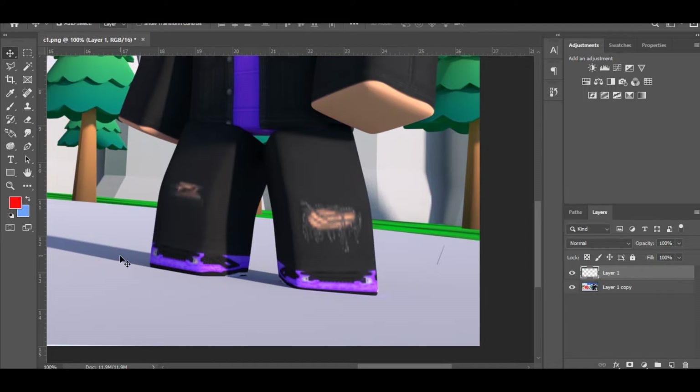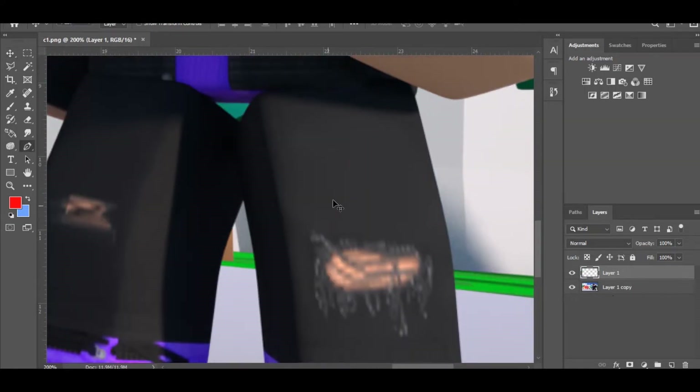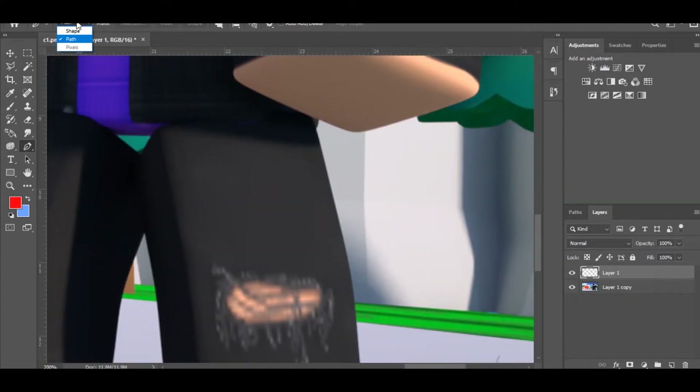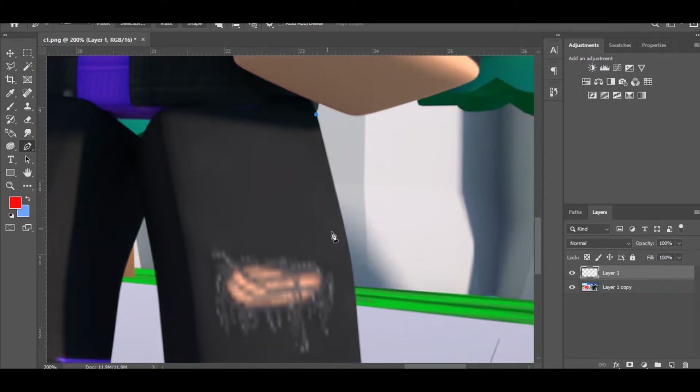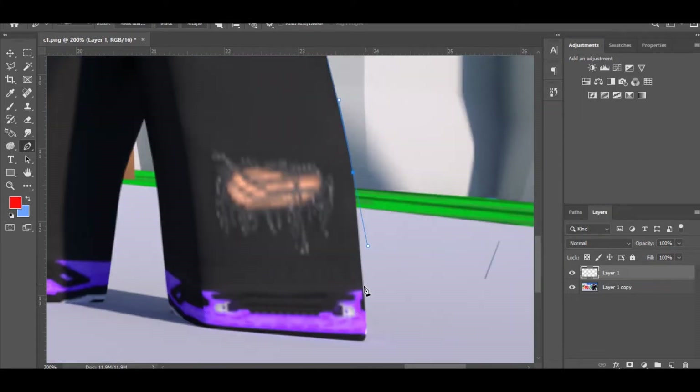First I'll start with rim lighting. How I do my rim lighting is I create a new layer, click P for the pen tool, and make sure it's set to Path and not Shape. Then I just go over the area I want to do the rim light on. I'll speed this part up a bit.